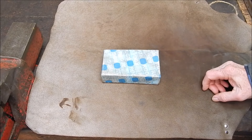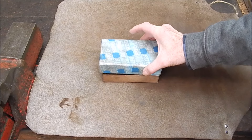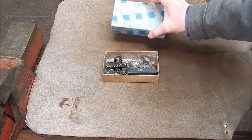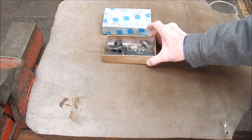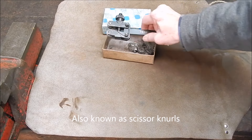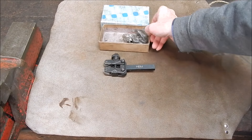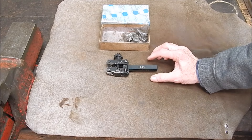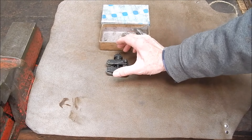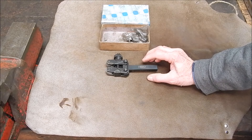G'day, it's Rob here again. Today we're going to look at something that doesn't seem to be out there in video land. It's to do with pinch knurls. This is a pinch knurl and it's an HBM. I've had it for a long time, and it's a good way of knurling. You can basically crush down on the job and take some of the side load off of the knurling operation.